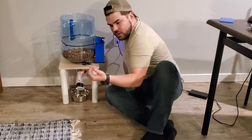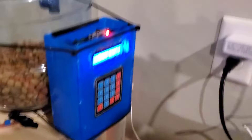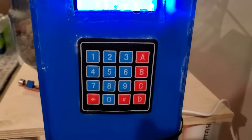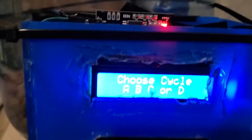To pick those cycles, we have this LCD that asks us to choose a cycle A, B, C, or D. And then we have this keypad here where we can select those cycles. We'll go ahead and do that.